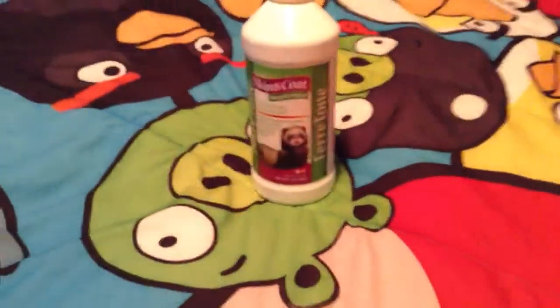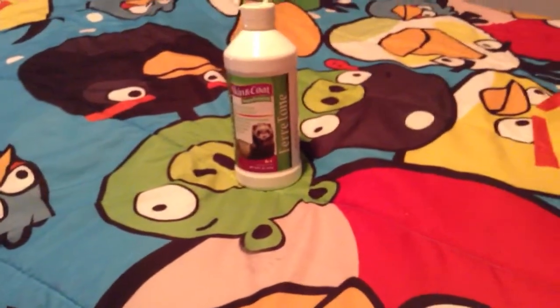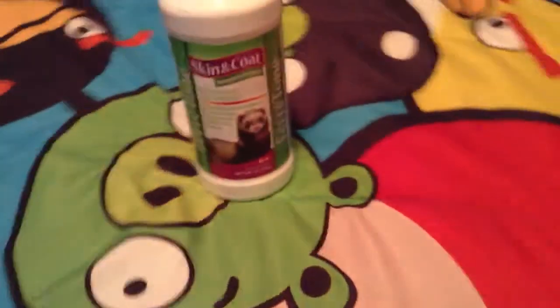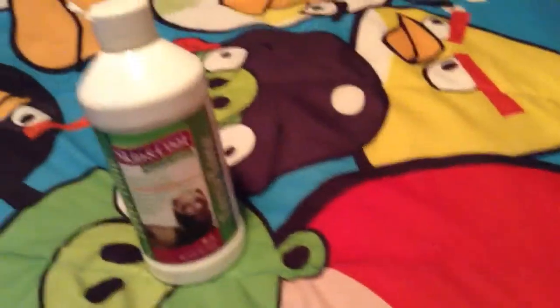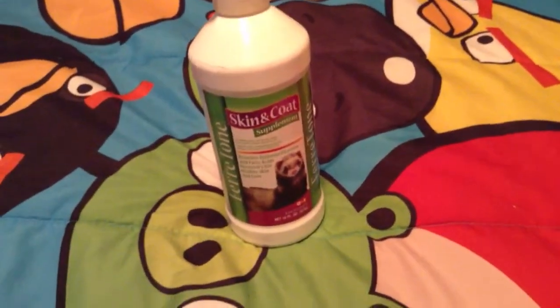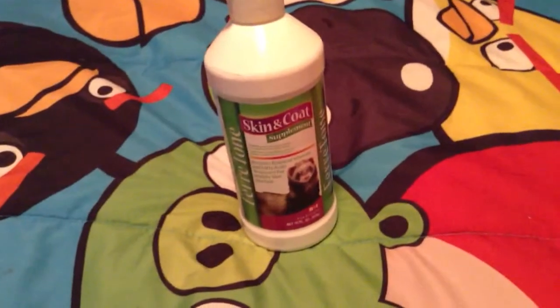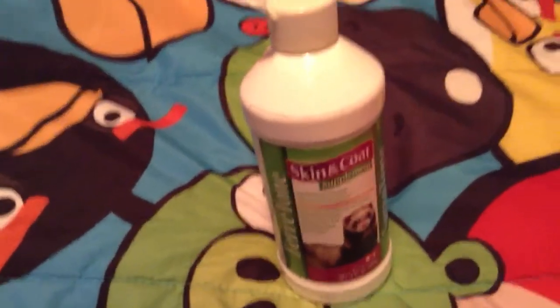Hi guys, we're going to be learning about skin and coat. I know this looks weird, but whenever you put this on them, it's easier — they like, clip their nails and brush their hair.